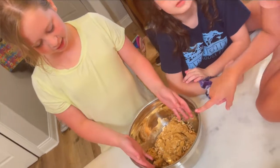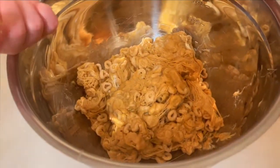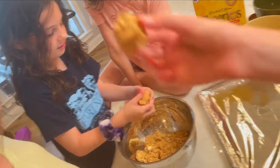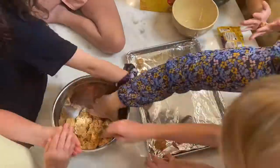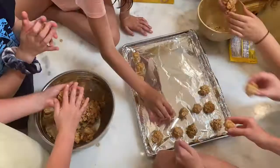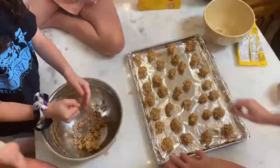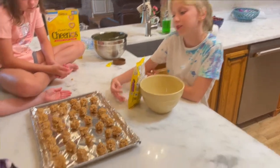Once it's fully mixed, it should look like this. Now we're going to break them into little balls and put them on a tray. Now we have them all laid out on a tray.